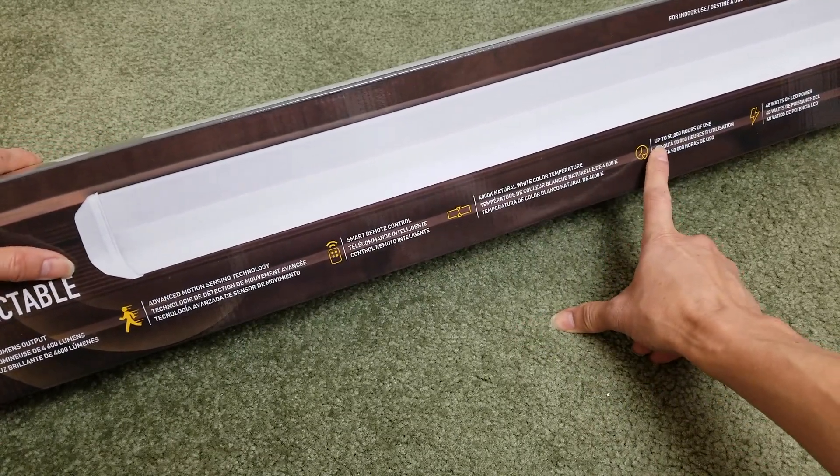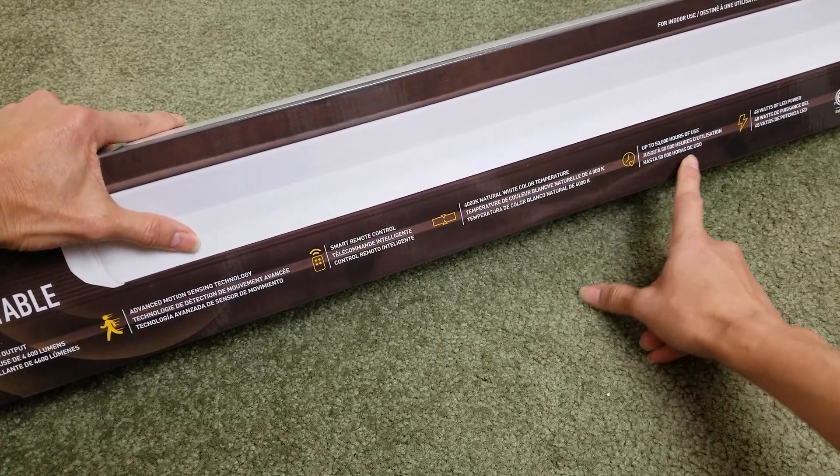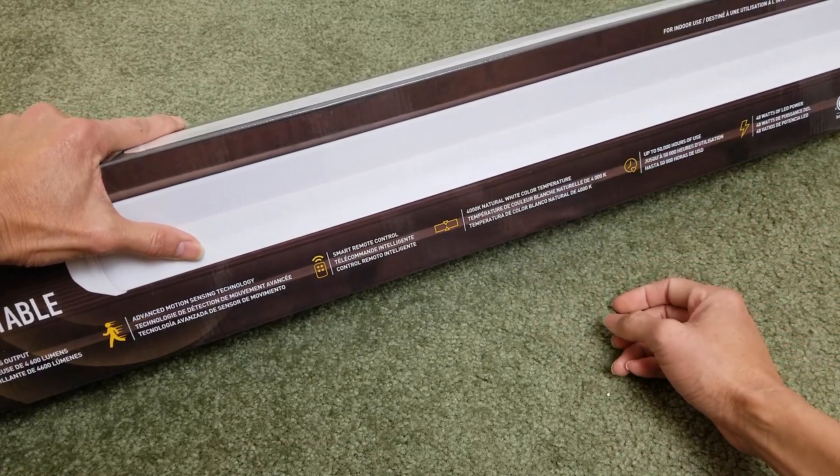It has up to 50,000 hours of usage and only uses 48 watts of LED power. This is for indoor use.